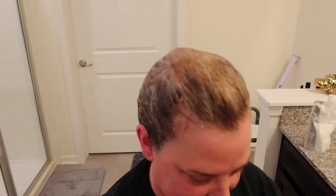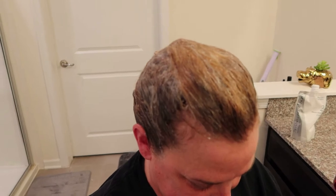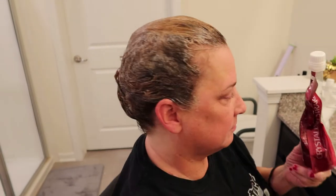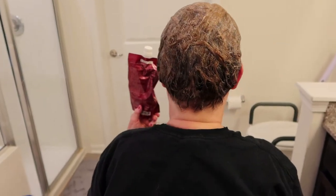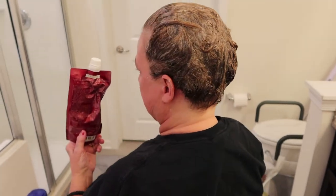All right, guys. So we have just applied the H1 straightener to Lisa's hair, and it says leave 10 to 20 minutes. But last time we erred on the side of caution and only left it maybe 10 minutes. Go ahead and spin around for me. It was a lot straighter, but it wasn't the full effect. So we're going to go ahead and leave this in for 20 minutes, and we will show you what it looks like once she washes it out, and then we'll have to apply the neutralizer, the part two. We'll see you in a little bit.